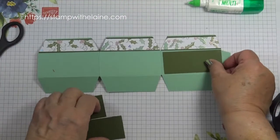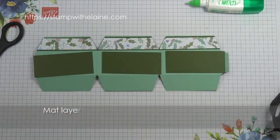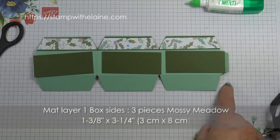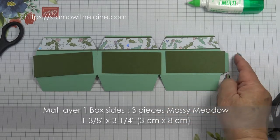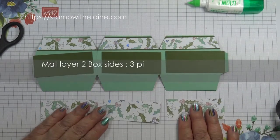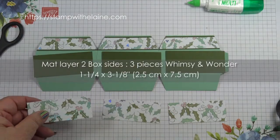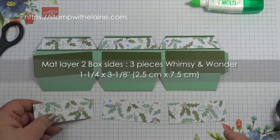You need three matte layers, then you need two pieces in Mossy Meadow measuring 1 and 3/8 by 3 and 1/4 inches — in metric that's 3 cm by 8 cm. Three pieces in Whimsy and Wonder at 1 and 1/4 inches by 3 and 1/8 inches, which is 2.5 by 7.5 cm in metric.